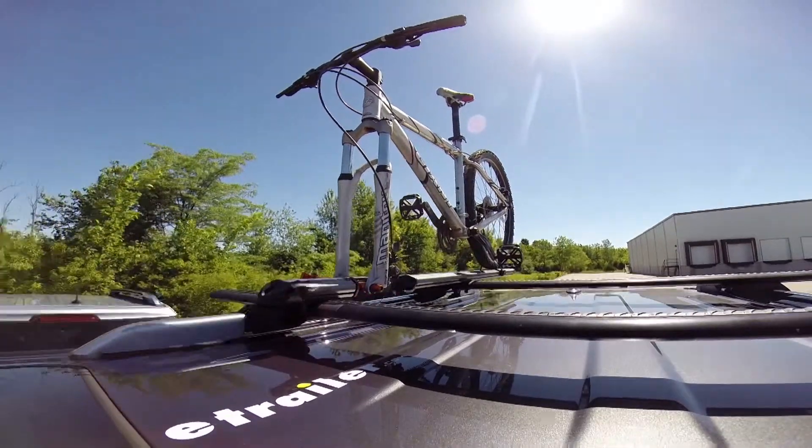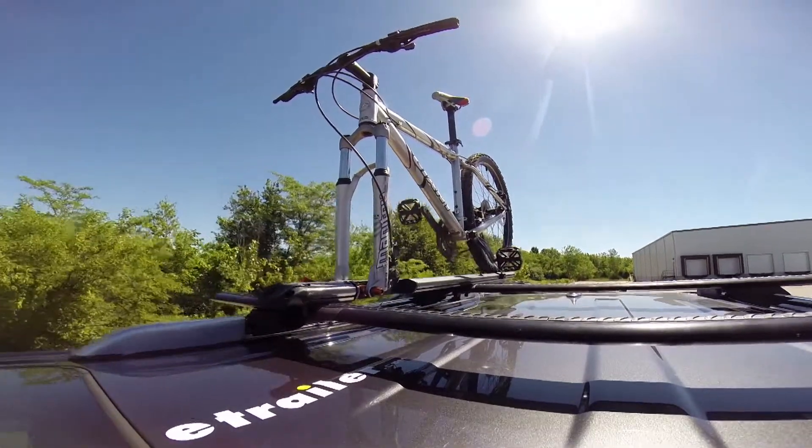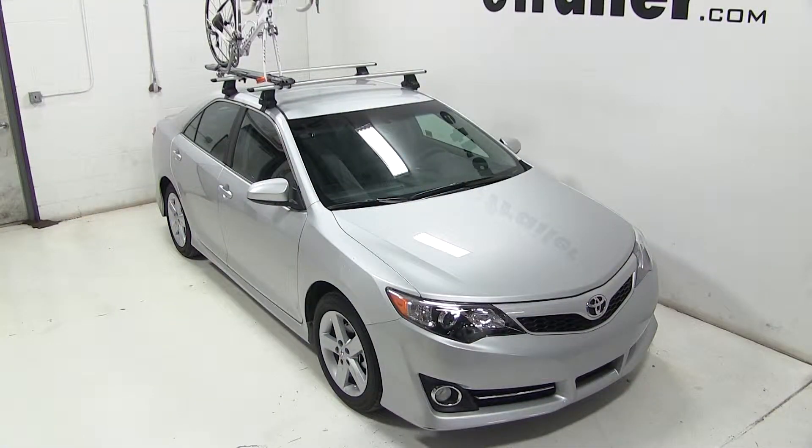With our bike all loaded up, that'll complete today's test fit of the Kuat Trio, part number RU-01, on our 2014 Toyota Camry.